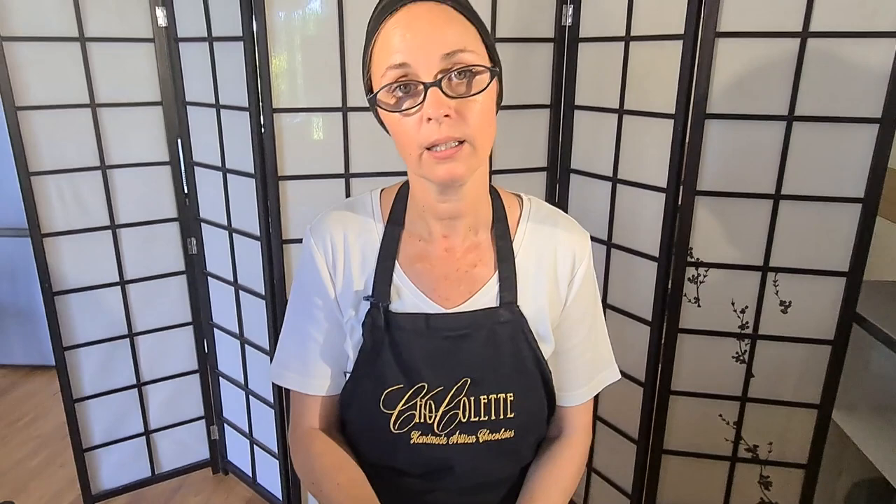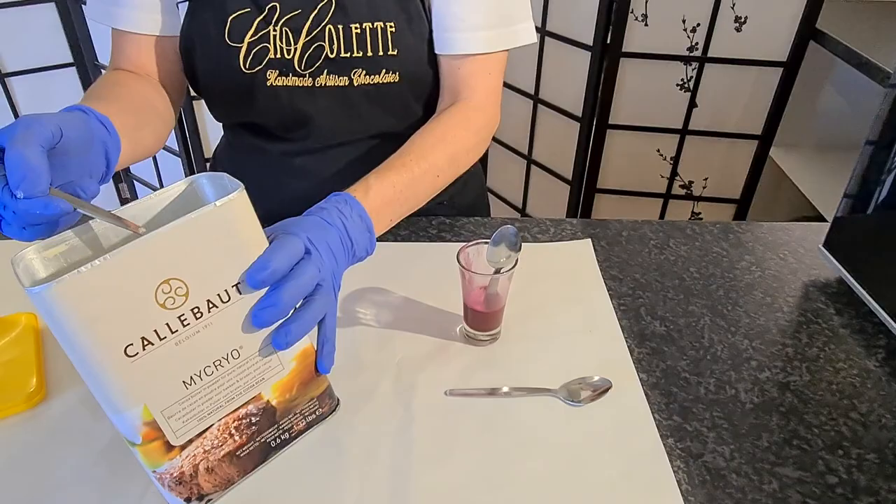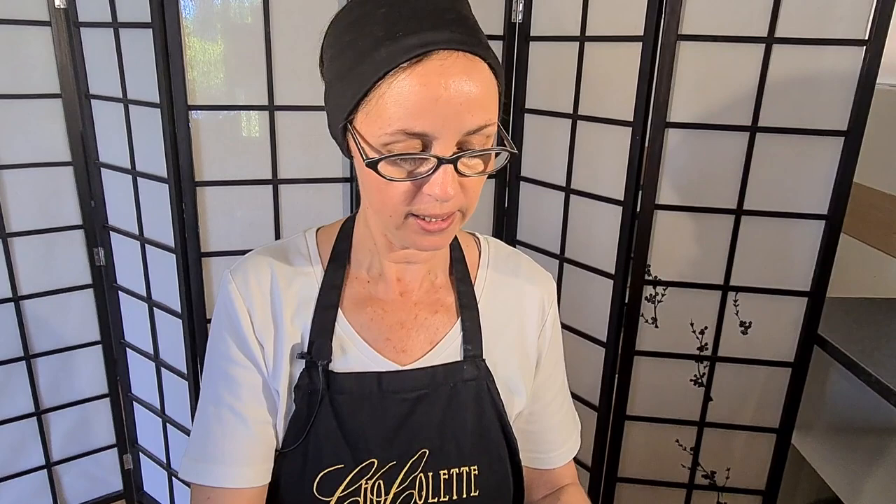I'm going to put a little bit more colour in and also some more cocoa butter. If at this stage it thickens up too much you can continue this process — you can warm it up again and then add some more cocoa butter to bring it into temper until you've got your perfect intensity of colour.